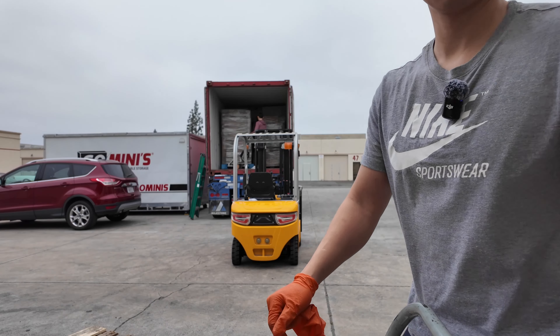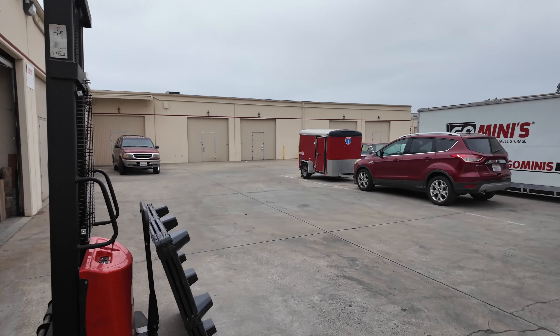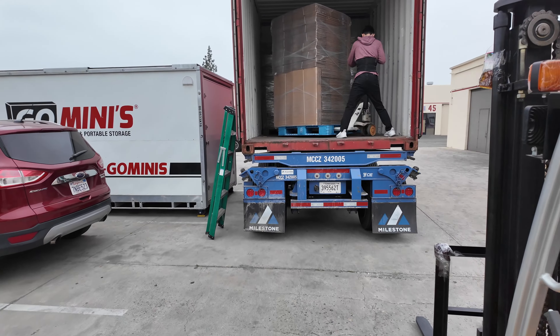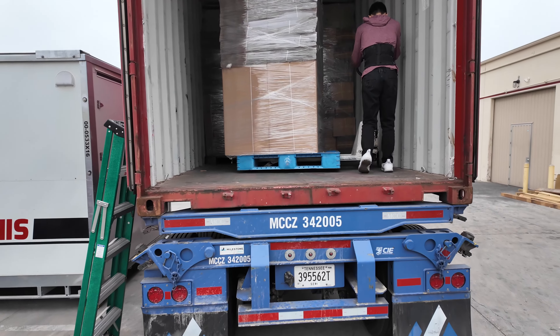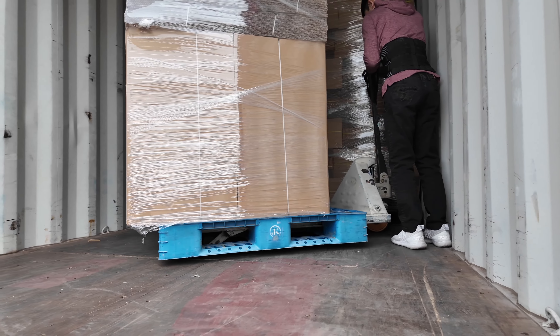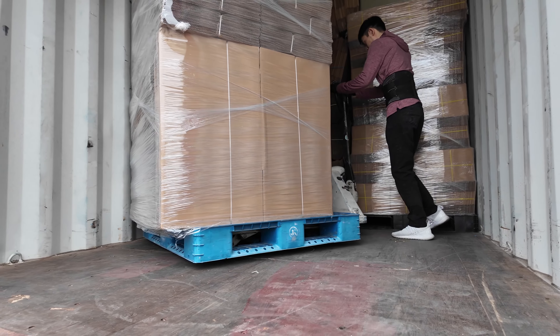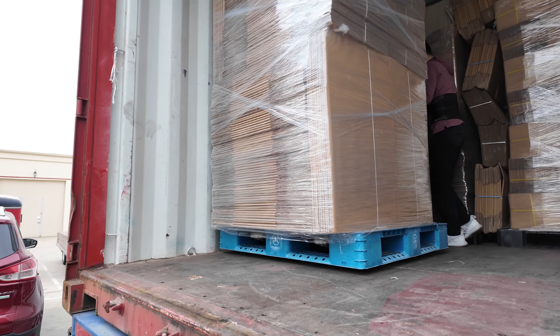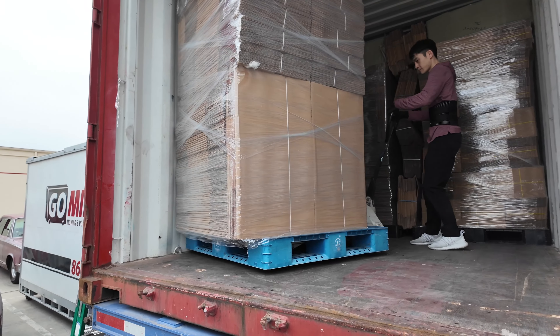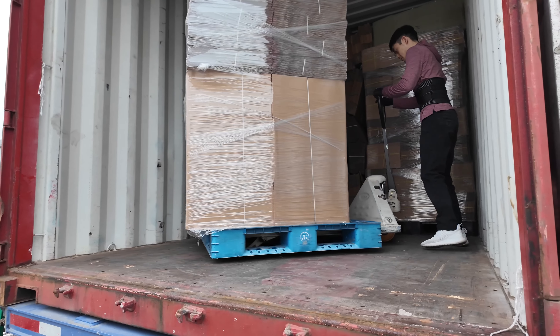The camera is still recording. So now we've got that pallet out — a lot more room to maneuver now. What time did we start? 8:50? It's 9:22, so it's been about half an hour. I think the rest of the way is going to be much quicker.